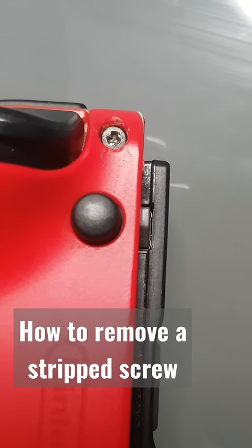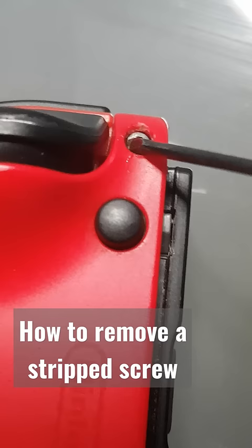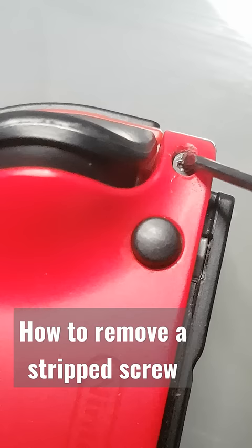Grab a flat screwdriver and put it on one side of the stripped screw. Scratch it like this, keep doing it non-stop. Don't move around to the other parts or you'll damage them — just go up and down continuously.